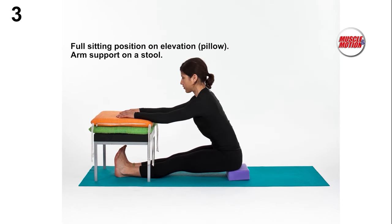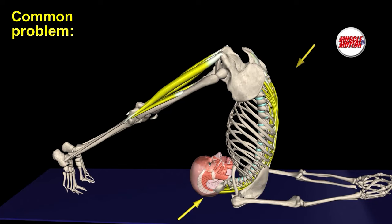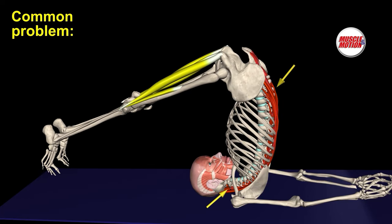Preparatory exercise number 3: full sitting position on elevation, a pillow, with arm support on a stool. Preparatory exercise number 4: performing the movement using a rubber band or a strap.